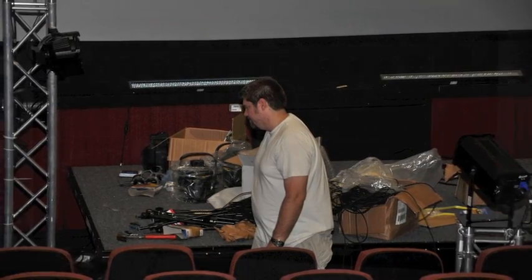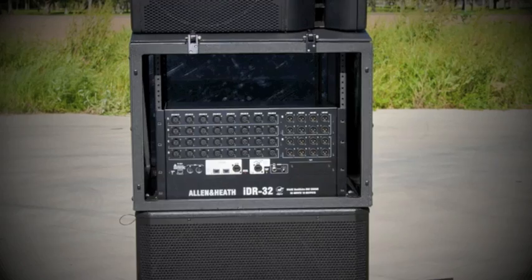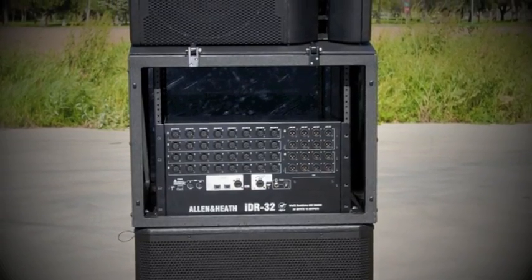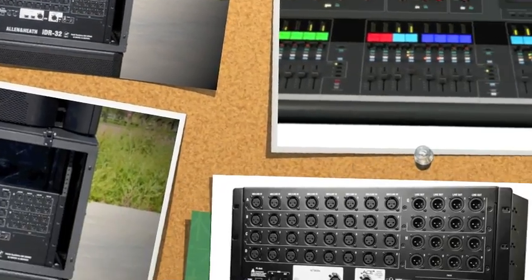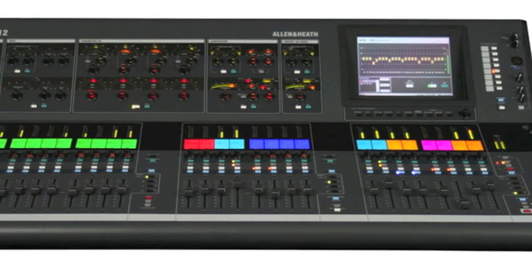We've taken this a step further and also integrated a digital soundboard. This is a soundboard where all the processing takes place at the snakehead level, so the system does not require a traditional soundboard or a control surface.